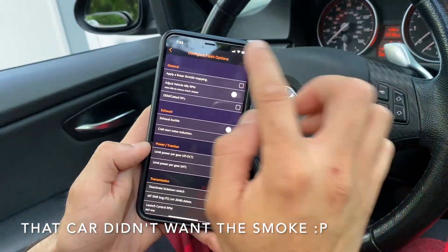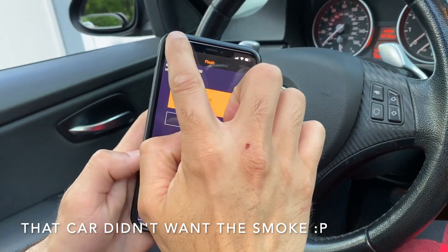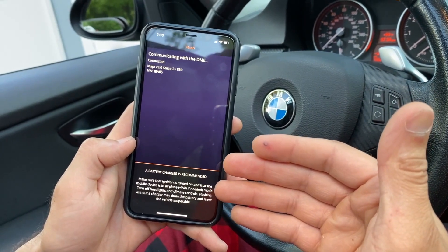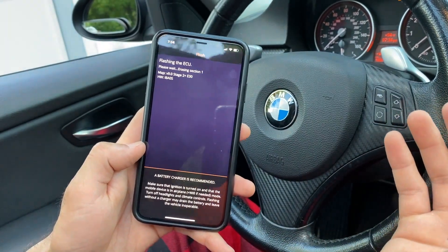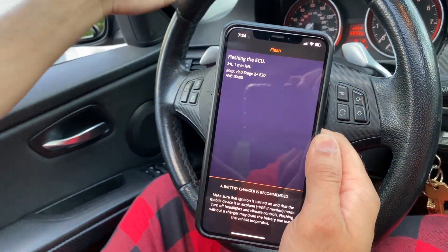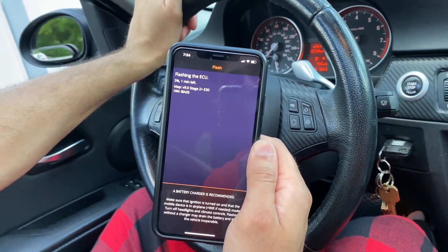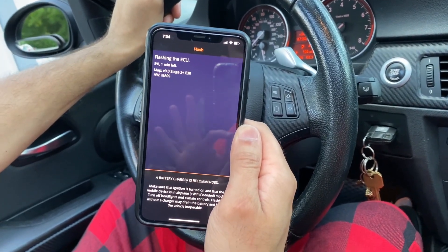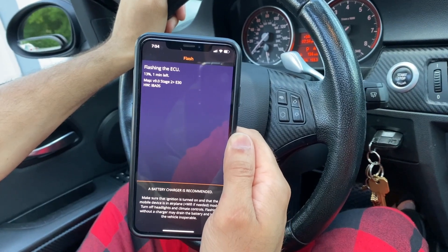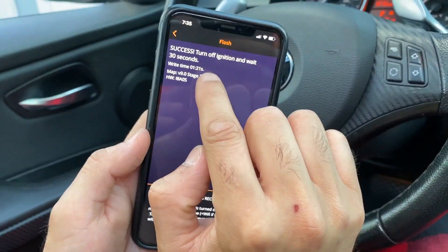All our settings are good, then you just hit Map. Now this is only going to take two minutes because we already have this map on here, so we're not writing over a factory map. But if you were going to write over a factory map, make sure you're connected to a battery charger — a 10-amp battery charger or battery tender. It should only take about a minute. Nice, only took a minute and 21 seconds.